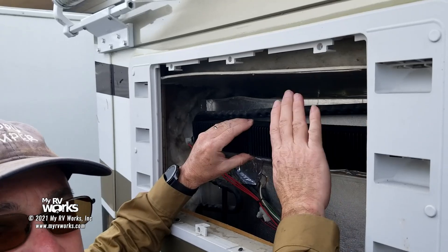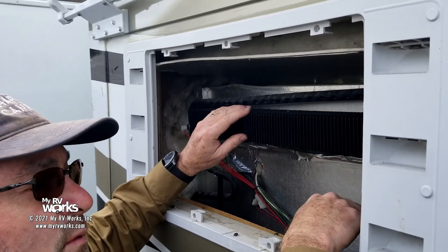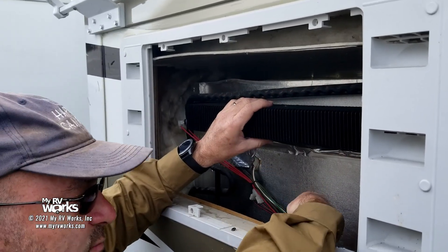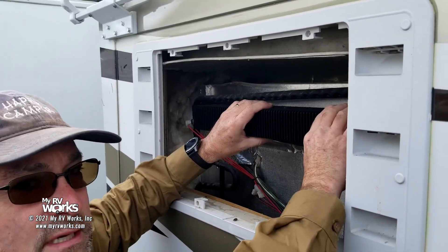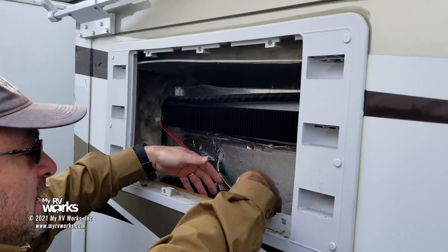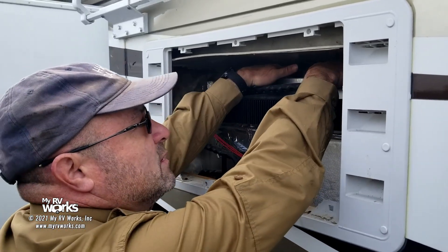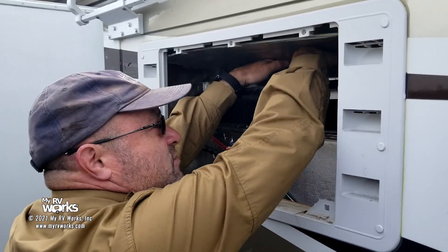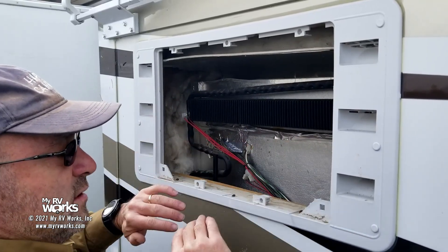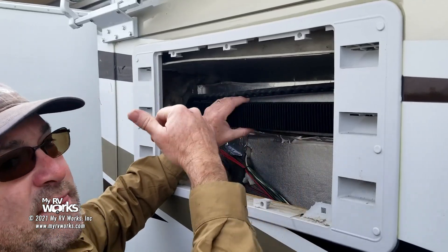Here's our condenser fin. This is the action shot — this is what the refrigerator is really all about. When that ammonia vapor comes up here, we need to get the water back out. We really want the air being drawn up this chimney to go through this condenser fin. See this big void? This is the way it came from the factory. If I'm air, I'm not going to go through this — and there's also a big void up on top. Air is just going to come right out through here. What we really want to do is force the air to go through the condenser fin and then out.